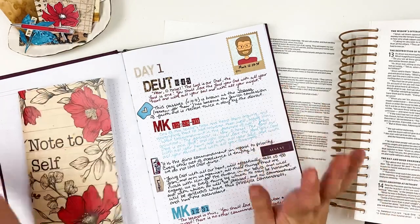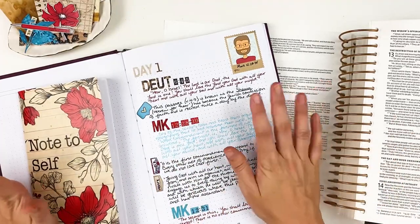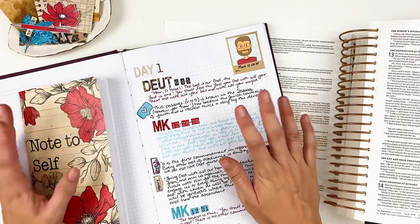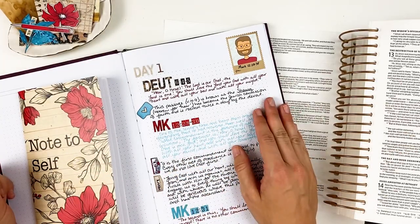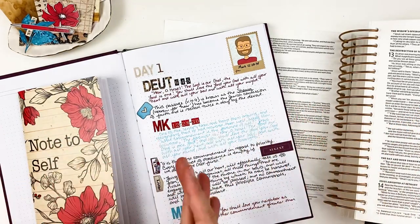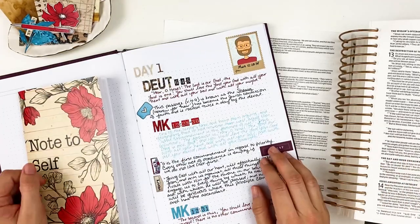Hello everyone, it's Lindsay and today I'm back with a Bible journaling process video for you guys. I hope you've been enjoying the little mini videos over on my Instagram if you're following me over there. I'm trying to bring them over here as well — they're just a little bit slower, and I'm hoping that will ease things up so I can create process videos that aren't a billion years long. We'll see — we know how I do things.